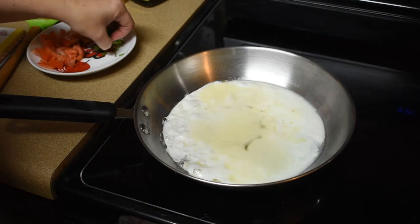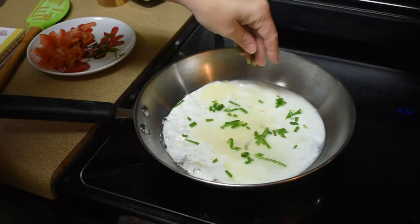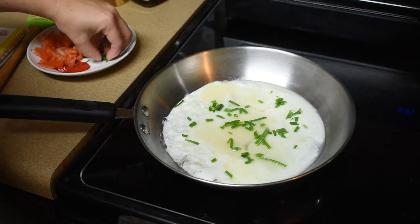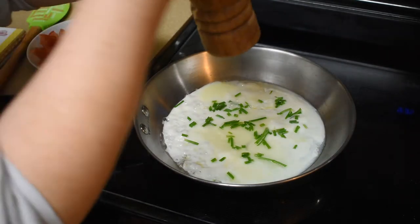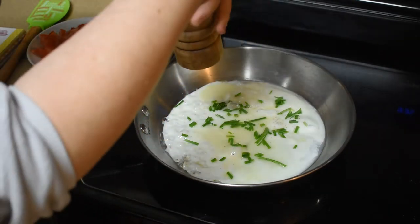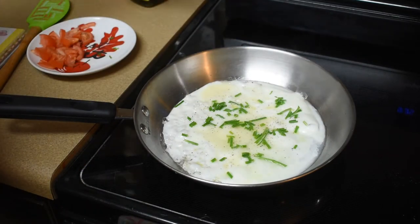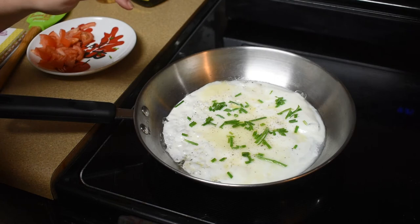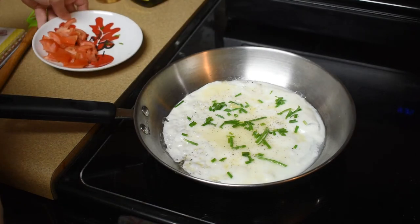Now we're gonna put the chives all the way around — just about a tablespoon of chives. Then this is about a quarter teaspoon of pepper; I'm just eyeballing that one. Let that cook a little bit more. This is where you would put the mushroom in with the tomato, but of course we're just doing tomato.